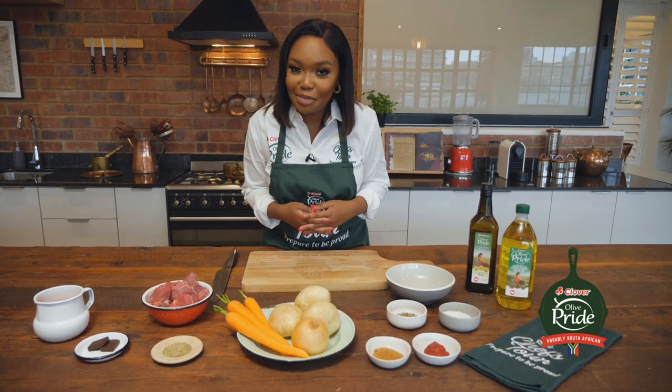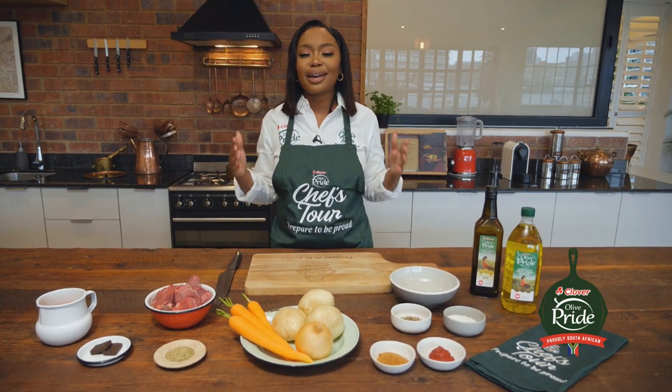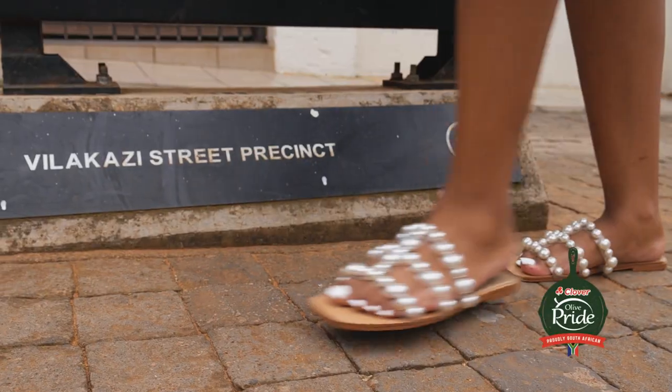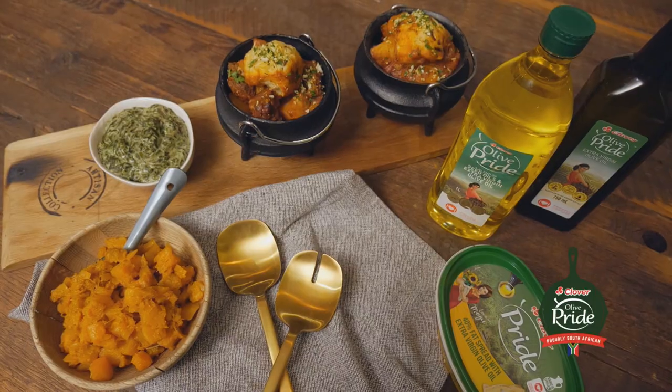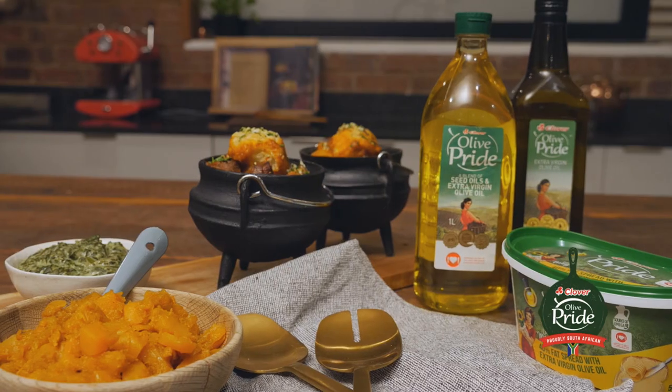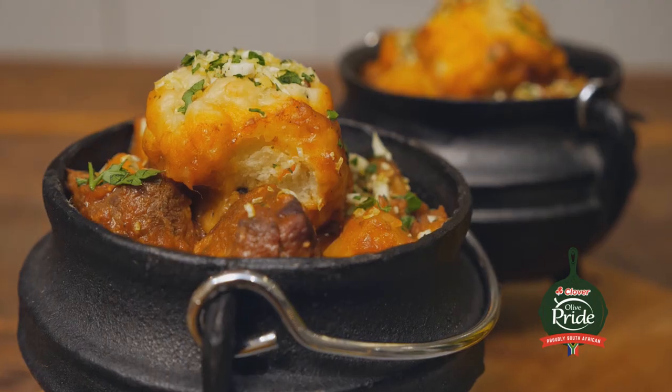My time in Soweto was absolutely amazing. I got to be immersed in the culture, in the food, in the music. Everything about Vilakazi Street really inspired me to create this really hearty dish, something very close to my heart, a hug from the inside. So today I'll be making a beef stew, caramelized onion dumplings, and for that freshness, I'll be making a gremolata.